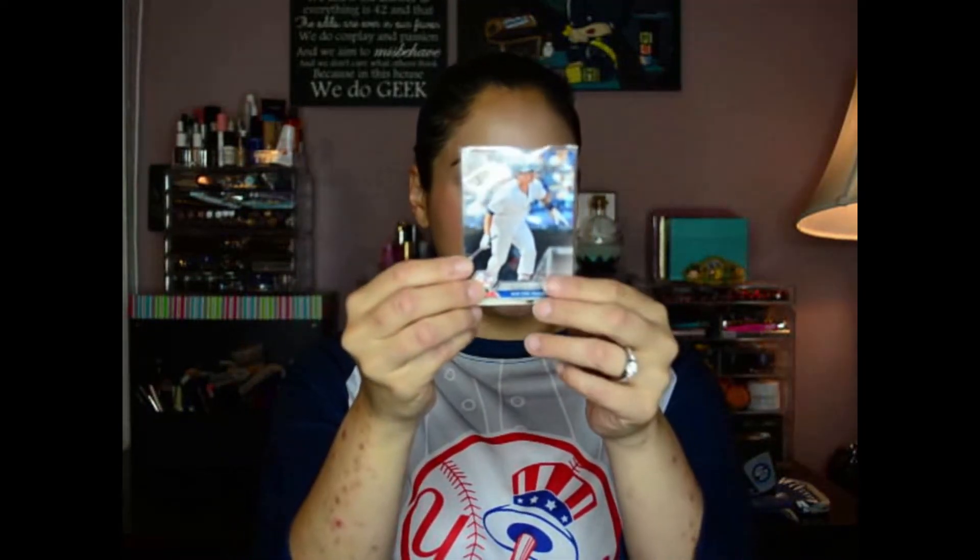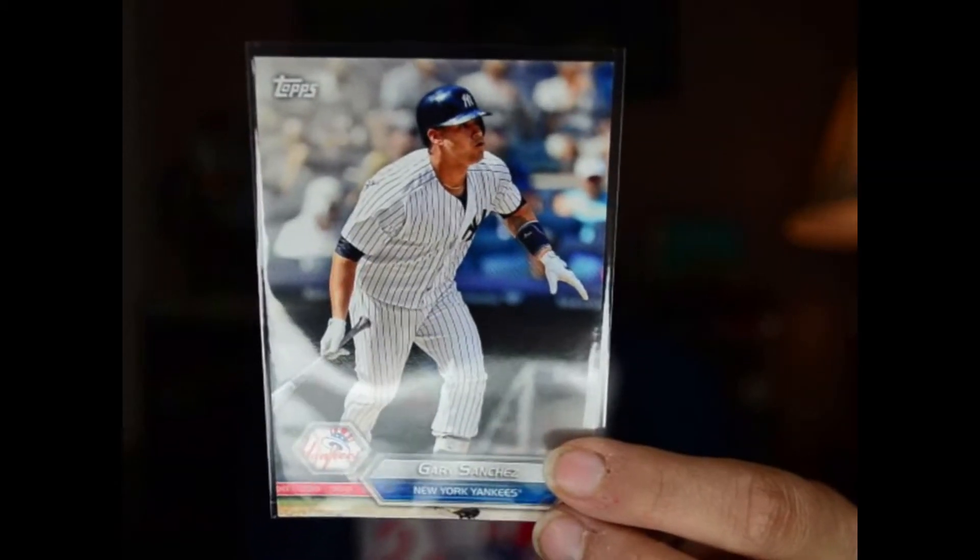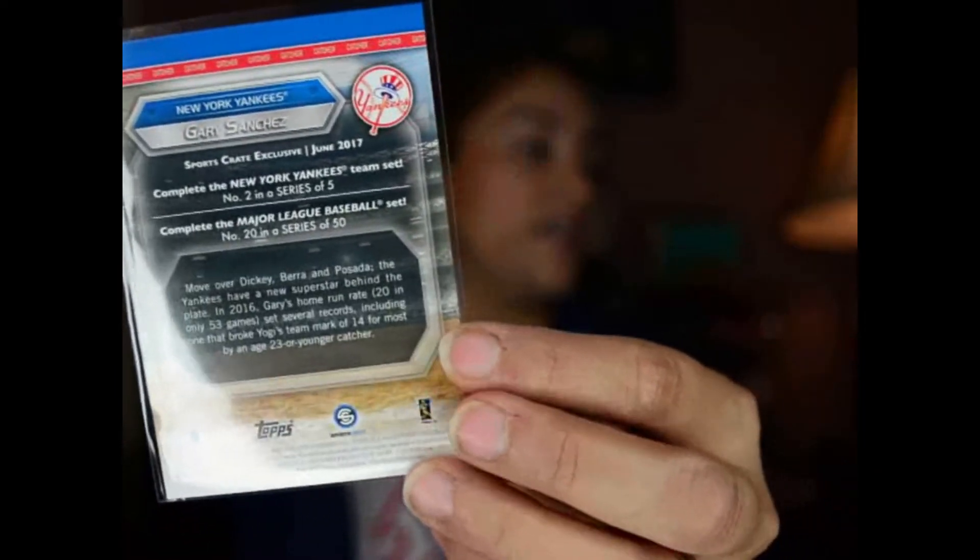Then we have the trading card — Gary Sanchez again. So we got one of these in the last box. These are exclusive to the Sports Crate. There are going to be five Yankee player cards total.